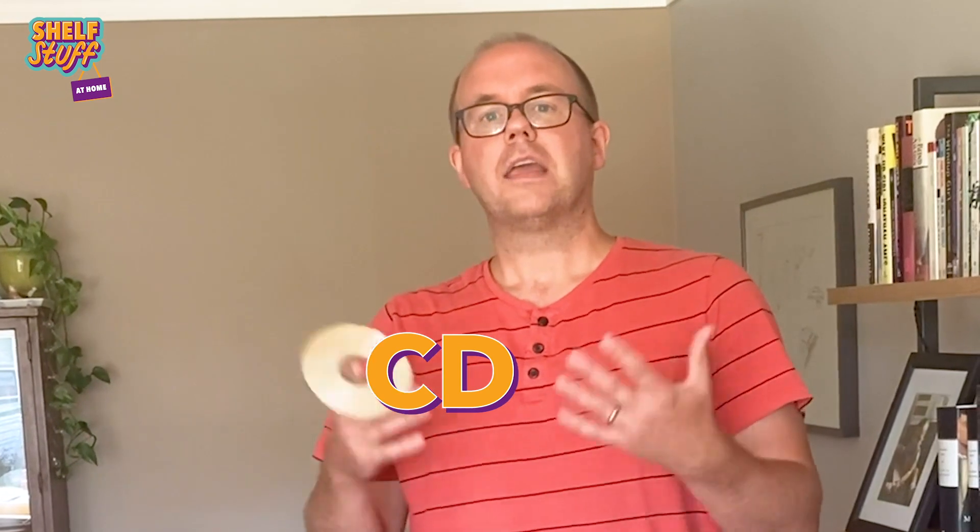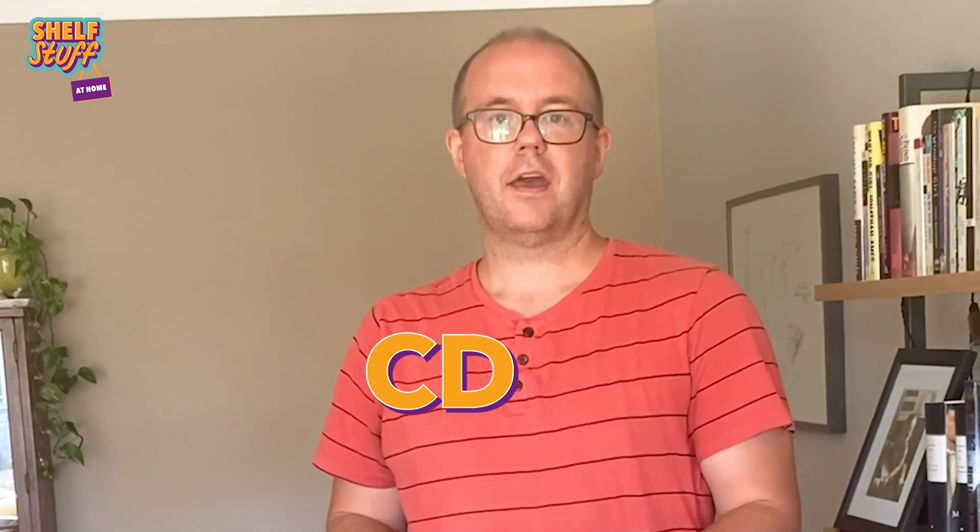So the first thing you need is a CD. A lot of us old people have CDs laying around, so just go up to your parents and ask them, hey, give me some of your old boring music, and they will give you a CD.